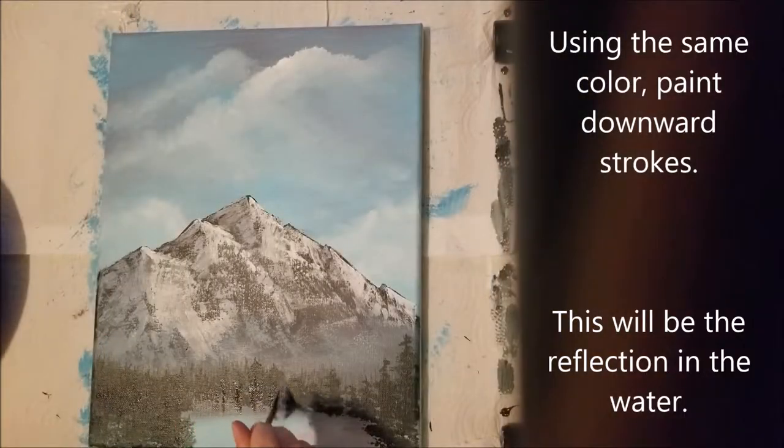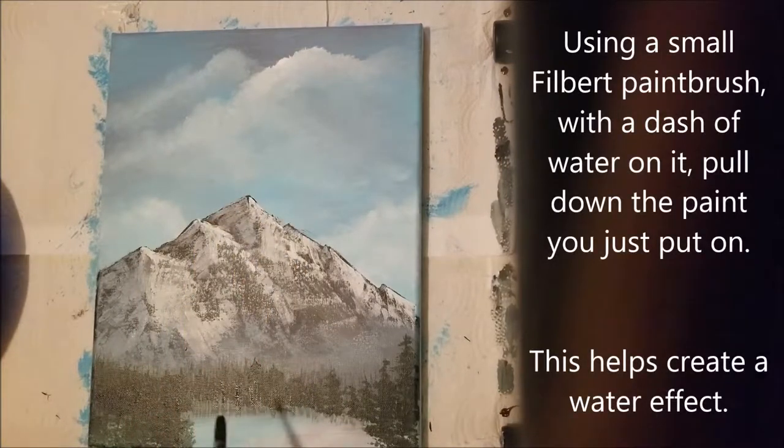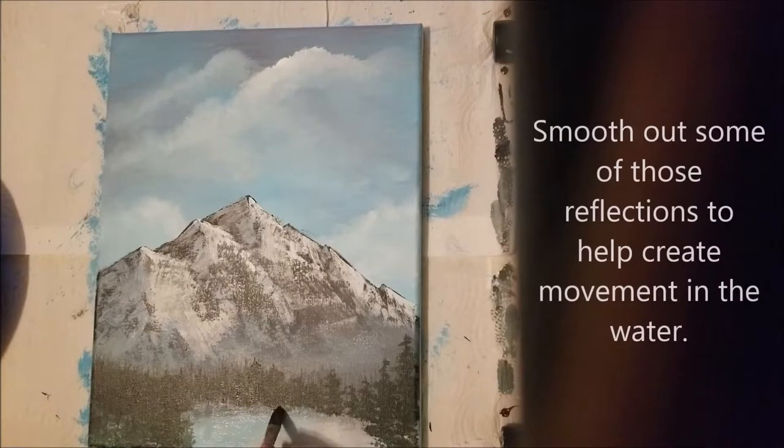Using the same color, paint some downward strokes — this is going to be the reflection in the water. Get out a filbert paint brush, add a little water on it, and then pull down the paint that you just put on. This helps create a water effect. Smooth out some of those reflections, and that helps to create movement in the water.